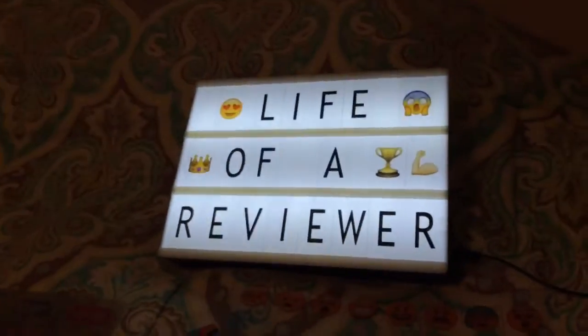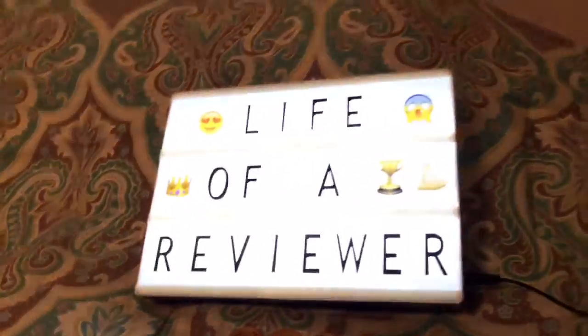Cora put it together for me while I was at work, so he just kind of pulled out the black letters and did it. But it looks great.